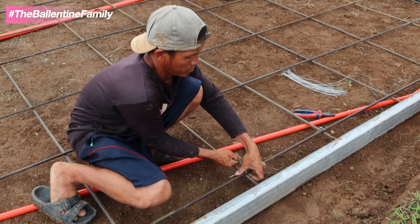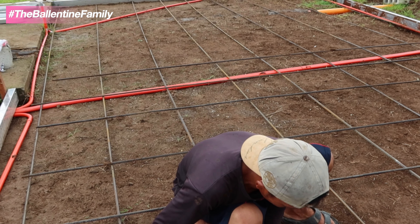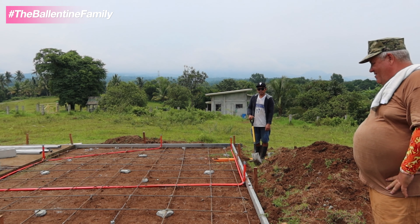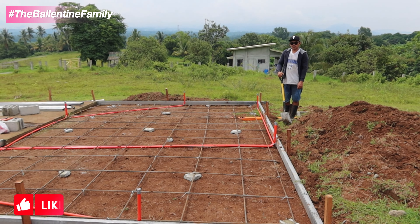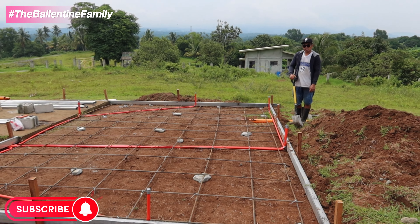We take a couple of these and lay them out side by side so they'll be joint-tied together. We're ready for day seven - we got our electrical conduit in, our rebar in and tied, grade shot, leveled and squared. All we've got to do is pour 24 bags of cement tomorrow.